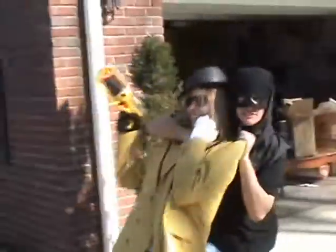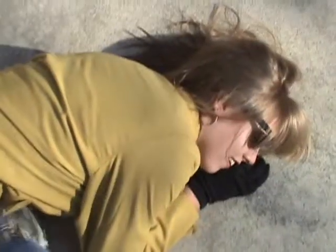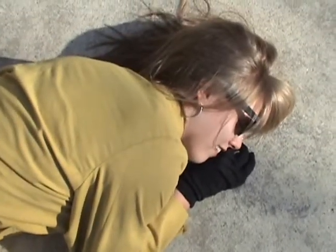Oh no, it seems that our reporter has been kidnapped by a ninja. Are you okay? I think she's dead. I guess I'm the reporter now.